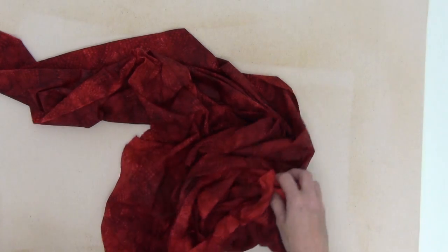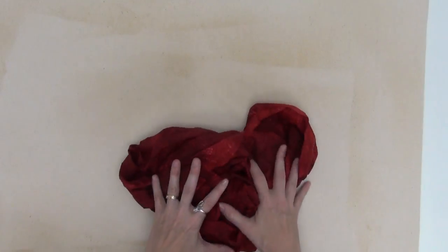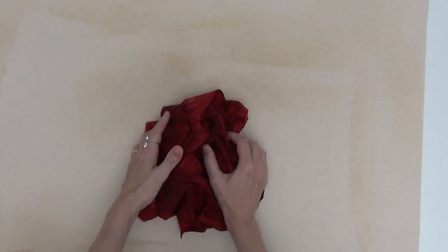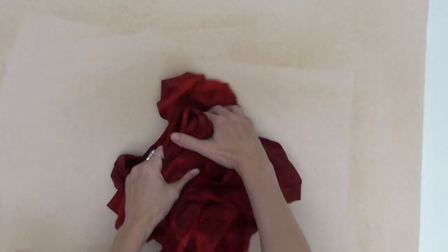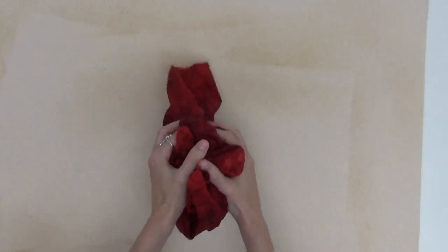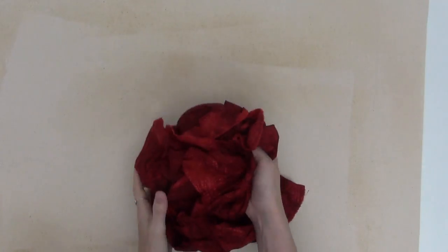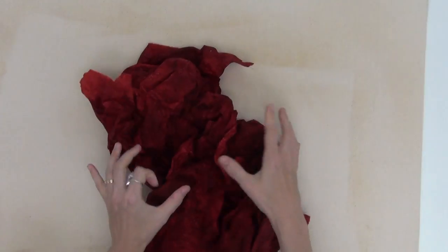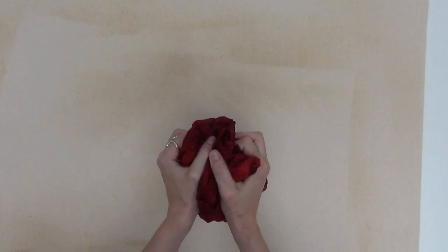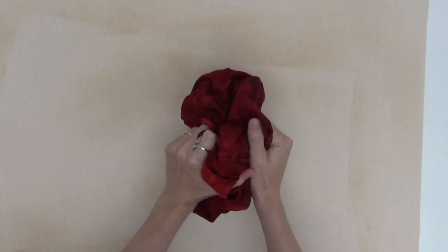Now I know there's a whole debate about starch and fabric and bugs, but here's the thing: cotton fabric is already yummy to a bug — adding starch doesn't make it any more yummy. And we've been using starch for thousands of years to stiffen fabric; it will also wash out completely whenever you get your quilt wet. For all of those reasons, I think it's perfectly fine to use starch, and it's actually a really important part of the process so that the fabric will be stiff, stable, and easy to cut.